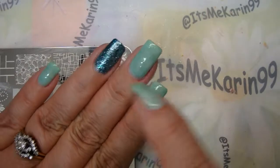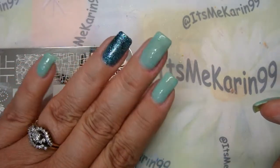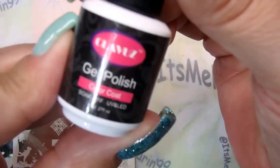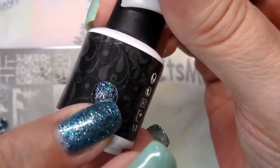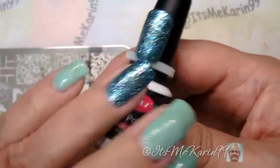This is a gel manicure — I want to wear this for the rest of the week at work. The accent nail here is this Clavuze gel polish. As you can see, here's the sneak peek — here's a swatch of it — looks exactly like this. This is three coats.